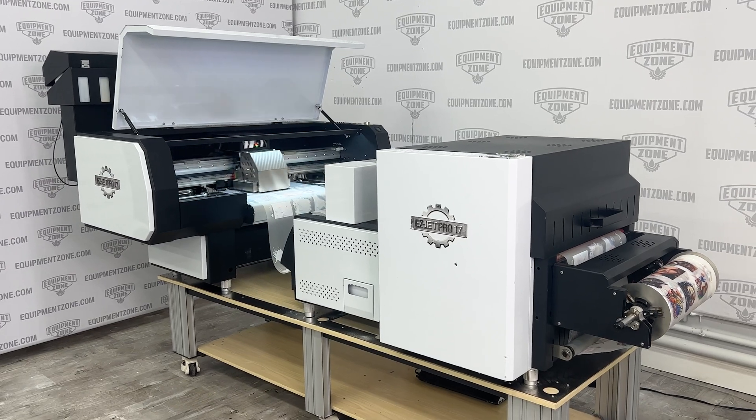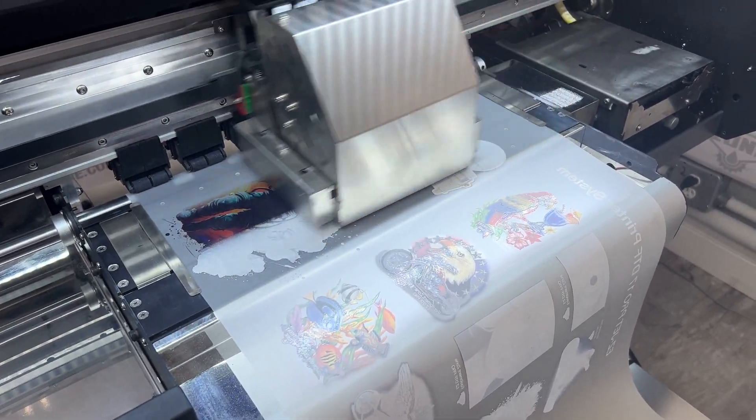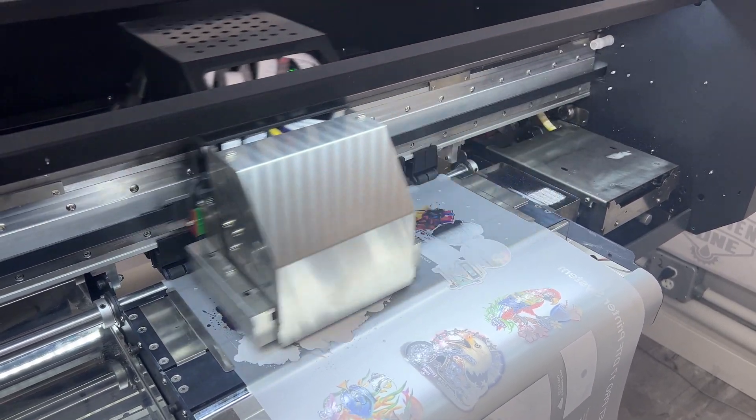The EasyJet Pro 17 DTF printer uses nearly 17-inch wide media and has a maximum print width of 16 and a half inches. Here are the six best features of the EasyJet Pro 17 DTF printing system.